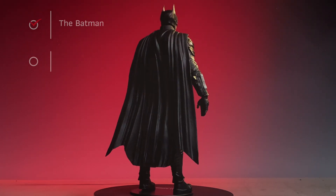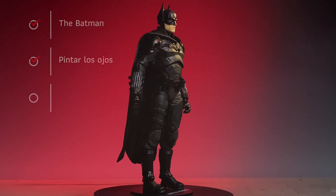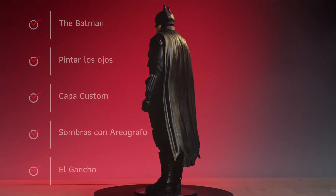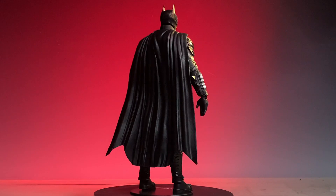Bienvenidos a los que regresan a este canal para figuras custom. Necesitamos la figura de la película The Batman. Vamos a pintar los ojos, hacer una capa custom y hacer las sombras con un aerógrafo. Y sí, contestaremos cómo el gancho está en el aire. Comenzamos.